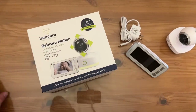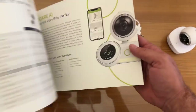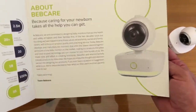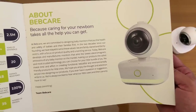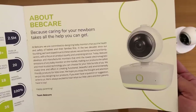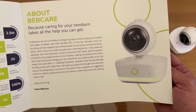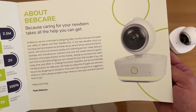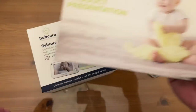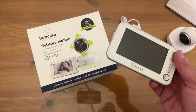So if you're looking for a great product, folks, look no further than BebCare — they are fantastic. Look at how much care they put into everything about their products. BebCare cares about your newborn. At BebCare, we are committed to designing baby monitors that put the health and safety of your babies and your families first. Two decades since our founding, we have stayed true to our values. We are family owned and family centric with a focus on product quality. You want quality when you're dealing with your baby — don't settle for second best, only settle for BebCare.